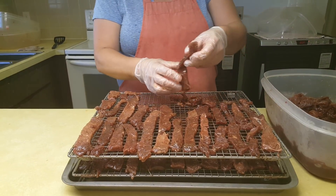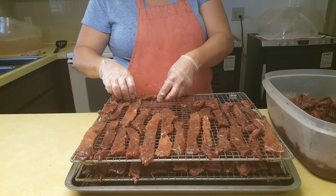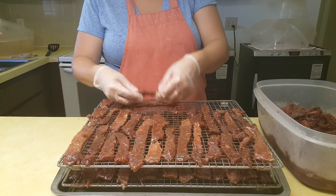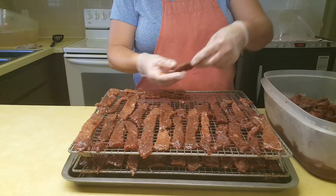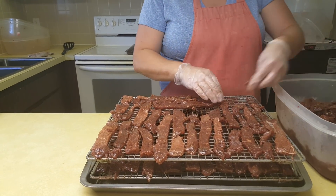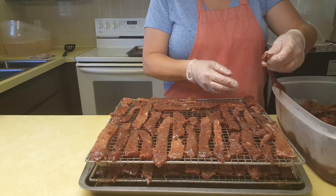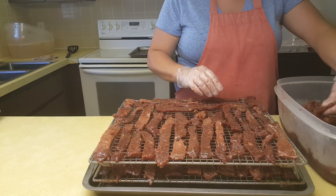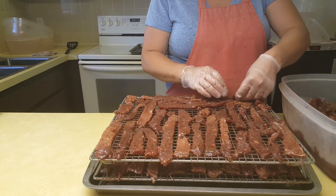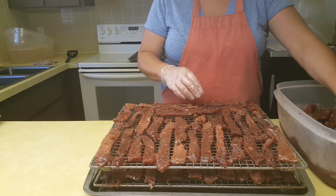We're going to cook that for about four and a half hours in our big dehydrators. If you at home have a smaller dehydrator — and I'm going to show you that dehydrator in just a minute — you're going to cook that for about seven to eight hours. One of the ways we test the jerky here is we do what's called a water activity test.